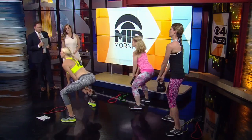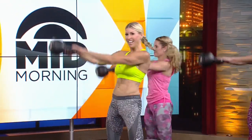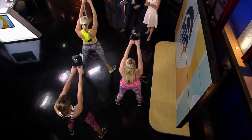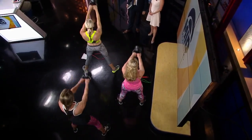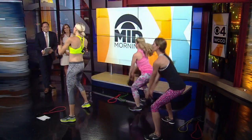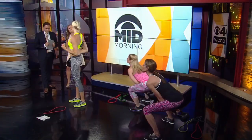Now let's do kettle bell swings — we're going to squat and hip hinge. We're working that lower body and upper body, getting your heart rate up, but really getting that definition in those shoulders, that chest, and those triceps as well, which is right behind your arm.